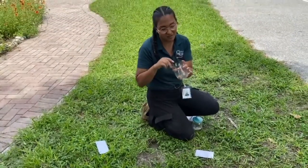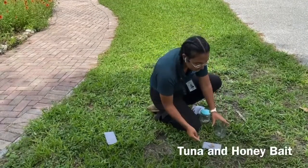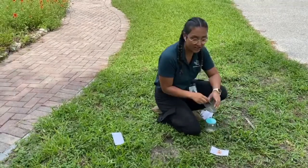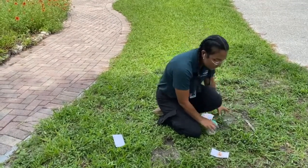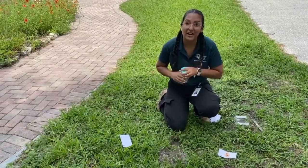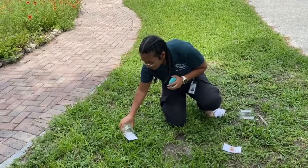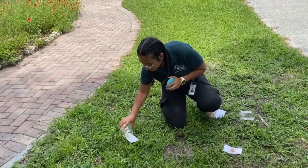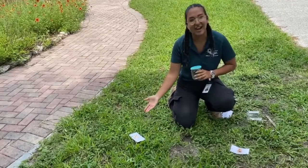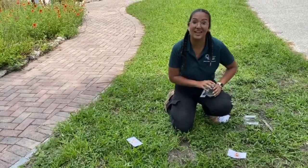My first bait is going to be a mix of tuna and honey. It's very important that you use a protein source and a sugar source because that's very appealing to ants. Things like cookies with nuts, or peanut butter and honey, are great examples of foods that ants love. On the other side, I'll place some cookie crumbs, and we'll see which type of bait the ants prefer.